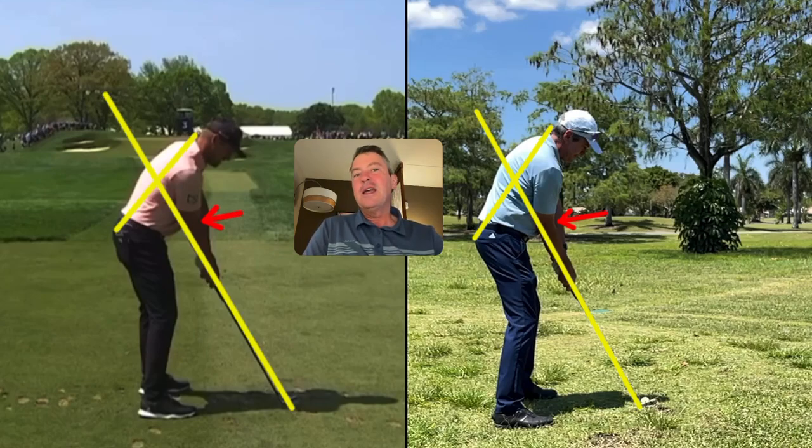Bryson is on record as saying he thinks it's crazy that people wouldn't just set up there, because it's obviously easier to swing a golf club if you're set up for impact. So if you just follow a couple of simple steps, you can simplify your swing. I'm just showing you Bryson is still swinging the same way that he has, as you've seen in a lot of other videos that I've done.